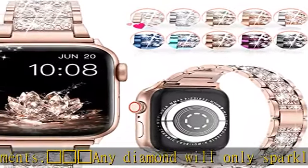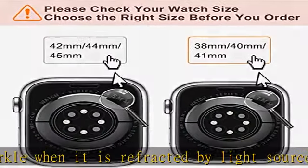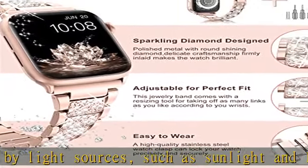Easy to adjust — it comes with a resizing tool. You could easily remove the extra links for the Apple Watch Band to fit your wrist perfectly. Please do it after watching the instruction. Cover is not included.